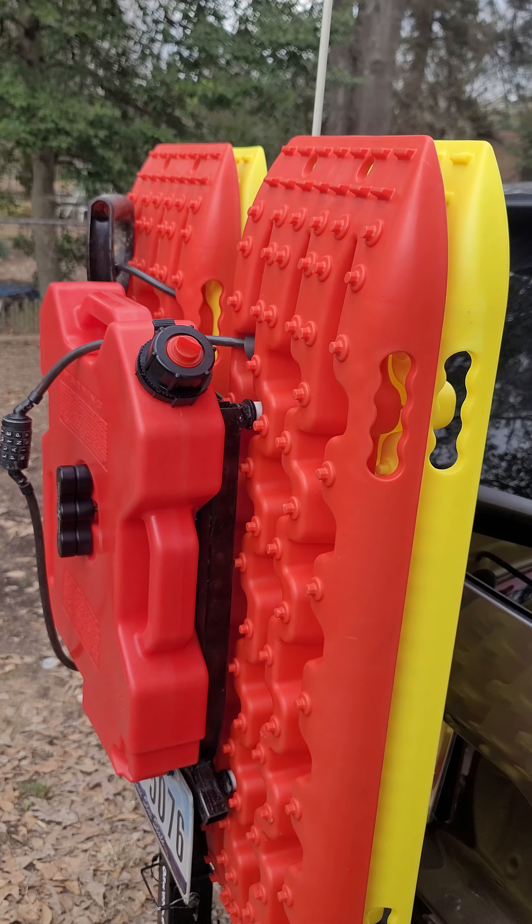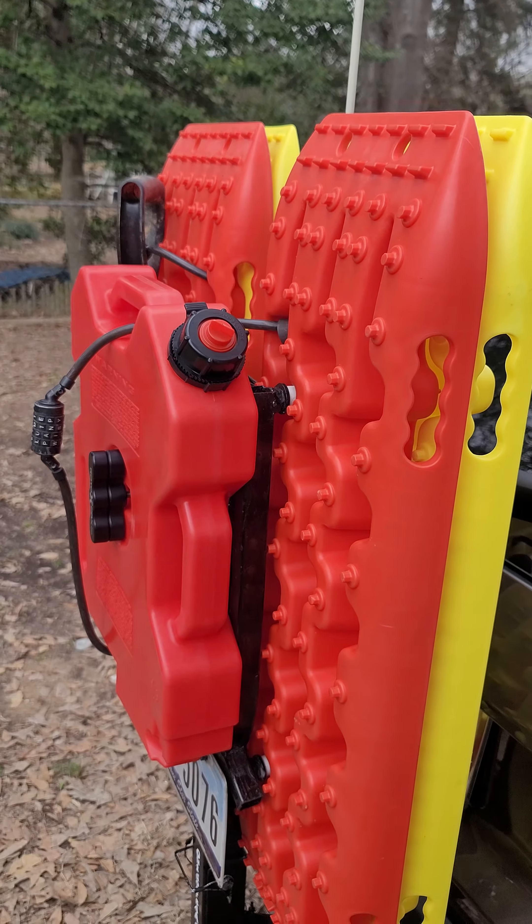You don't want your fuel inside, and I really didn't want it on top of the car either. I can also take the lid off and fill it while it's still on the rack.